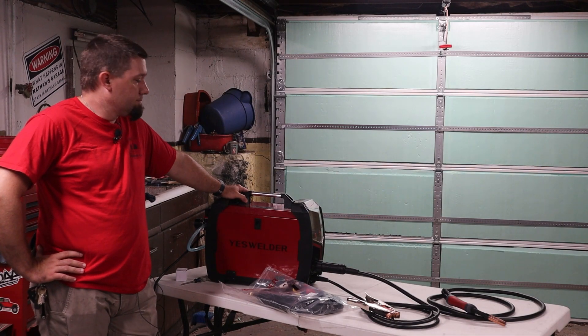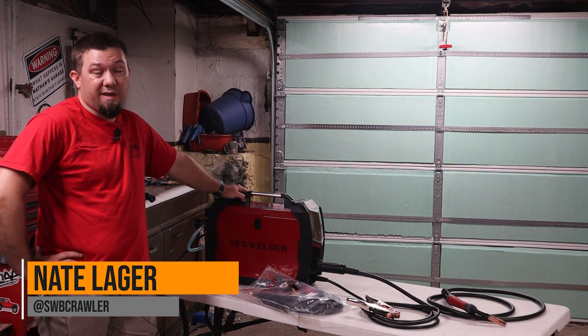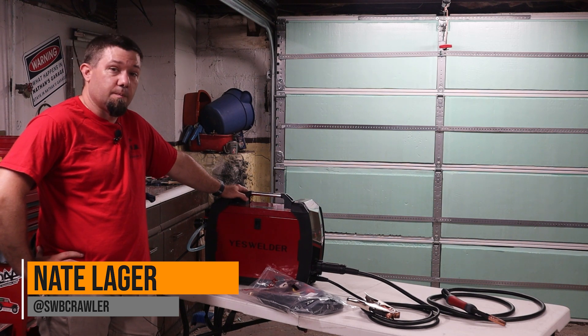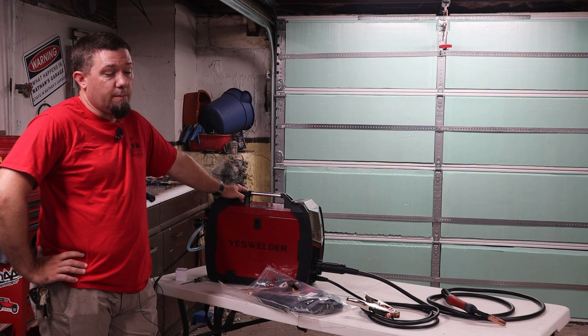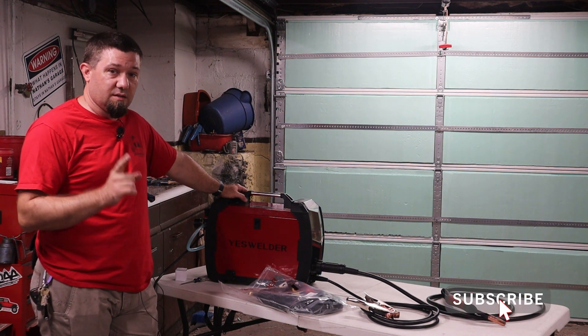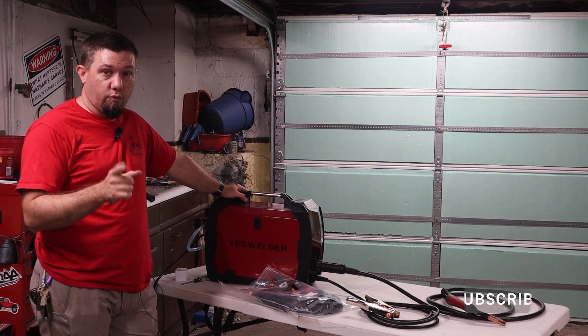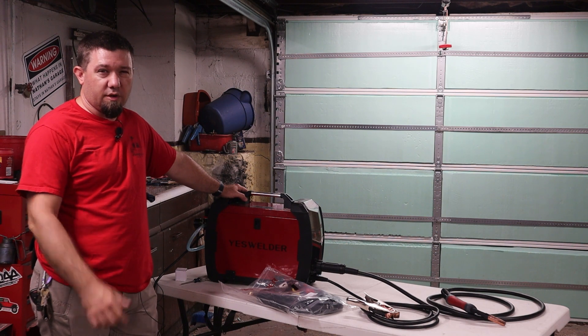What is the MP200? MP stands for multiprocess, but we're not talking multiprocess like MIG, TIG, and stick. We're talking MIG, TIG, FCAW, stick, and plasma cutting. This is a first for YesWelder, which may be why they called it the Firstus. This machine is not available yet, but it should be available for pre-order soon through a crowdfunding project, probably on Kickstarter.